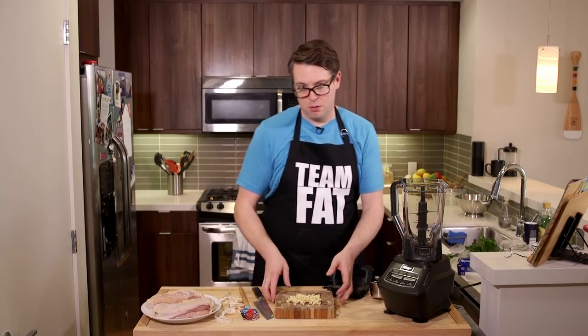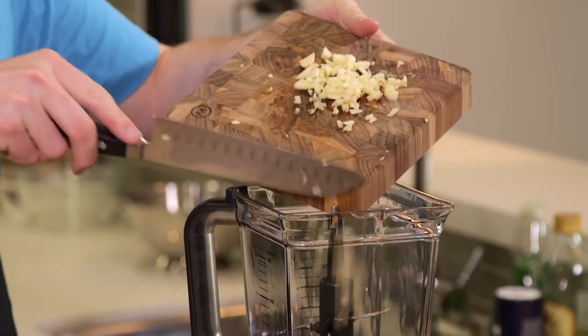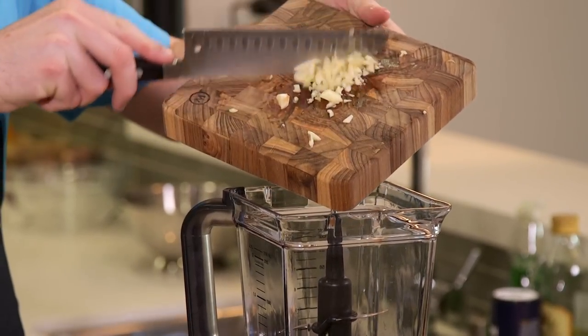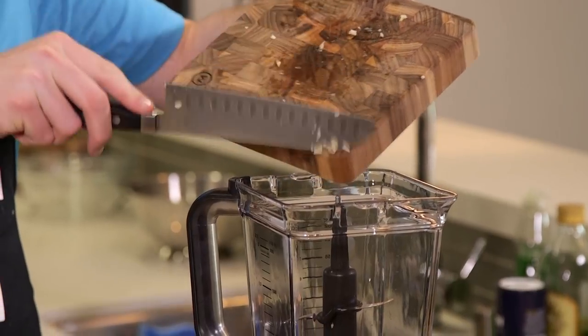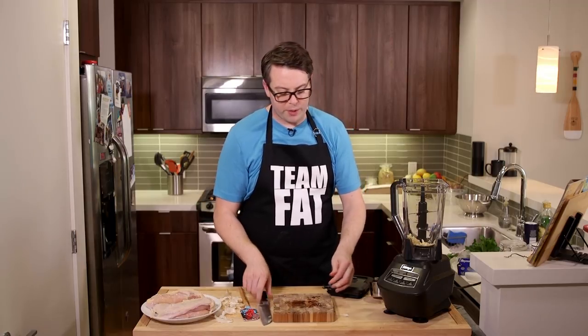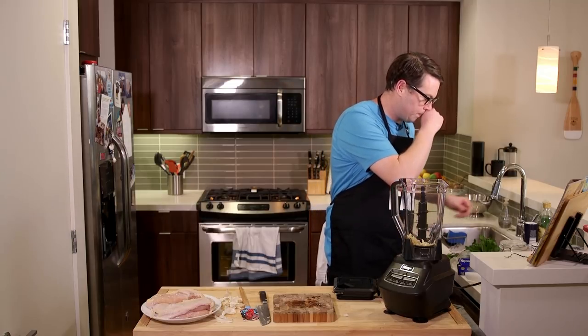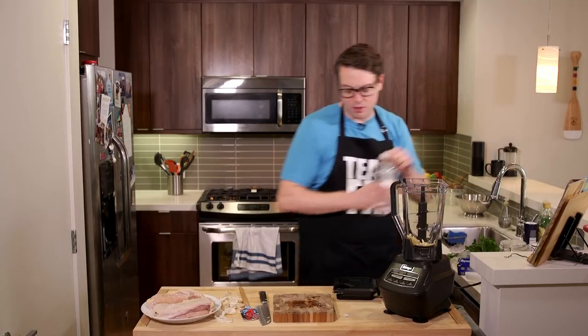Like I said, you don't need the blender — don't feel like this is something you have to have. I didn't have it for a long, long time. Now I do because Jen demanded it as soon as she moved here. She only uses it for smoothies and stuff, and then I discovered a lot of my old recipes called for this and I should have been using it the whole time.